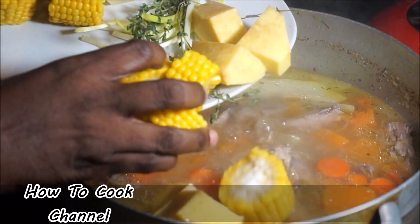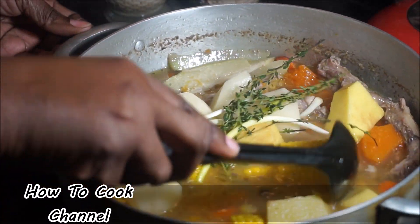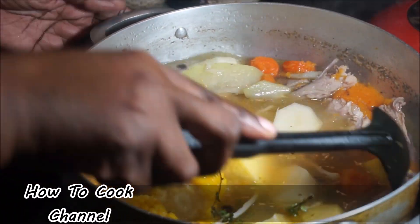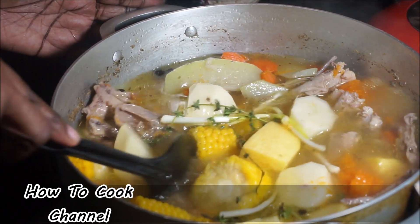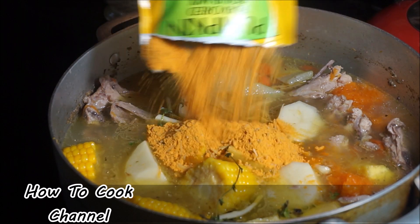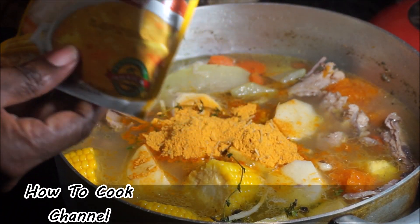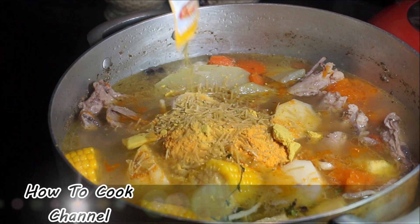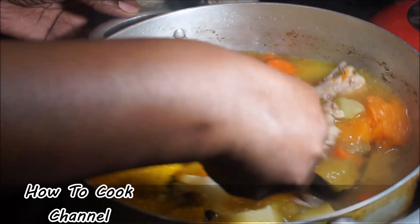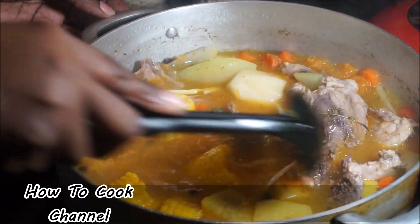Then I went ahead and added my yam, corn, scallion, thyme, and Irish potato into the mix. I gave it a nice mix and allowed it to cook. I made sure to add my pumpkin soup mix and chicken soup mix so that everything cooks with flavor. That corn, Irish potato, and chicken all need flavor — in my kitchen it's all about flavor. It's about timing when you add things to make your food flavorful.